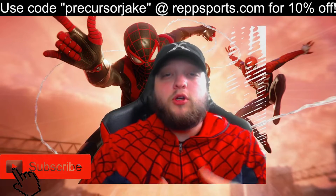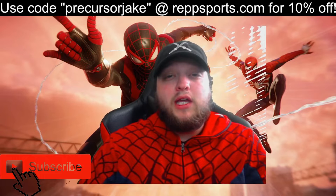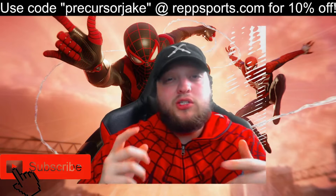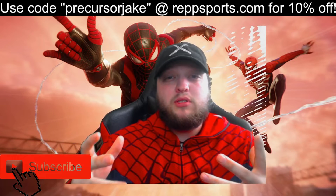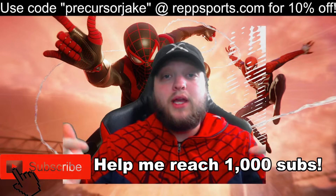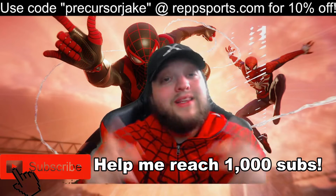What is up guys and gals of YouTube, it's your boy PrequieterJK here for another video. Today we're going to be taking a look at the Spider-Man Miles Morales Ultimate Edition trailer that just released. I guess it's supposed to have some extra stuff in it or something. Don't forget to like the video — liking the video is free. And don't forget to subscribe. Let's get into it.